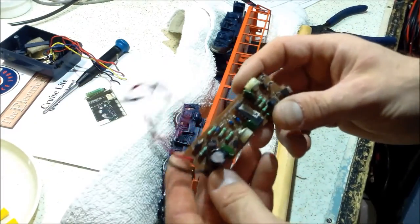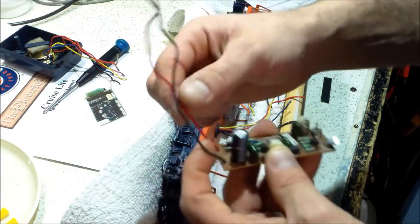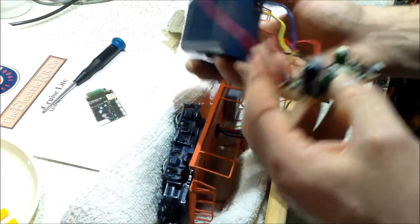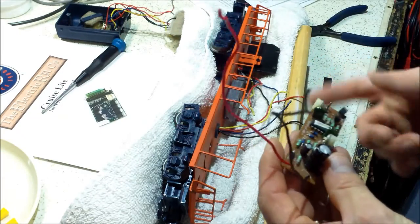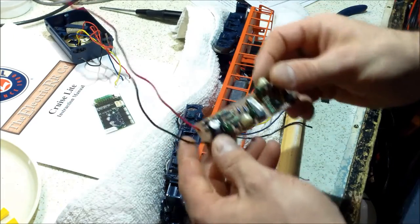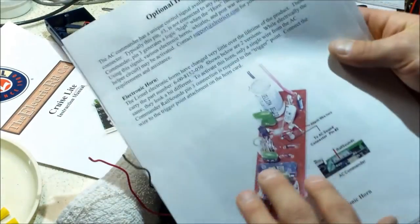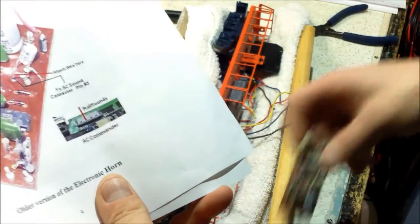In the Cruise Commander Light manual from Lionel or Electric Railroad Company, it doesn't talk about using TMCC to operate the original horn. However, in one of the other manuals — I think this was the AC/DC Commander — it talks about using the rail sound connector, pin 3, to this board. It shows a 6-9 UBE chip and says to attach a wire right on that resistor to get your power.